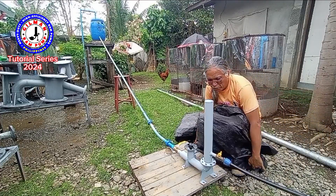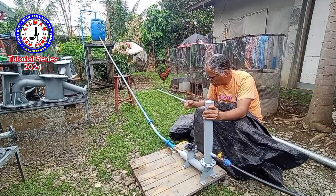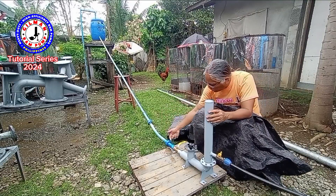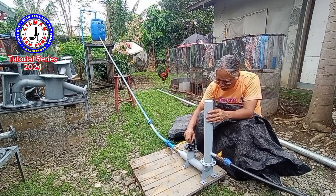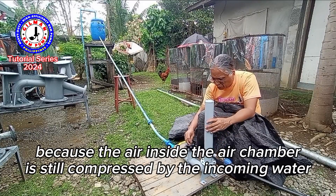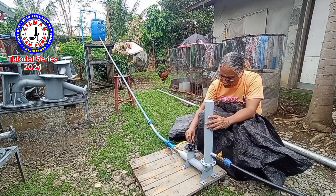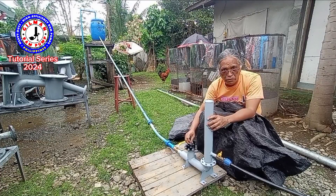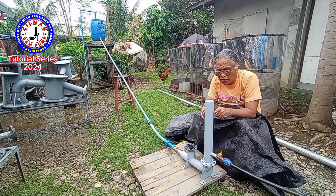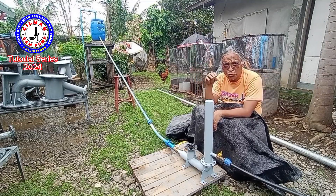Before operating the ram pump, ensure there is no water leaking from the joints. When the water comes into the ram, this plunger goes up, but it doesn't move automatically because it compresses the air inside. While compressing the air, this plunger stops at the up position. What makes the ram pump operate automatically is the balance of the compressed air and the weight of the impulse valve plunger. I am waiting for the drive tank to overflow with water.